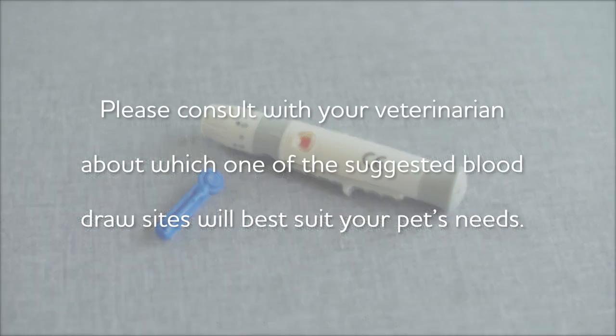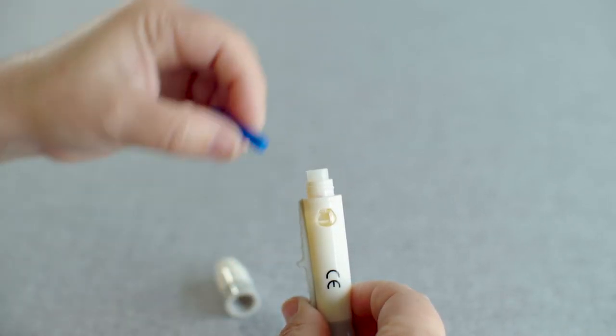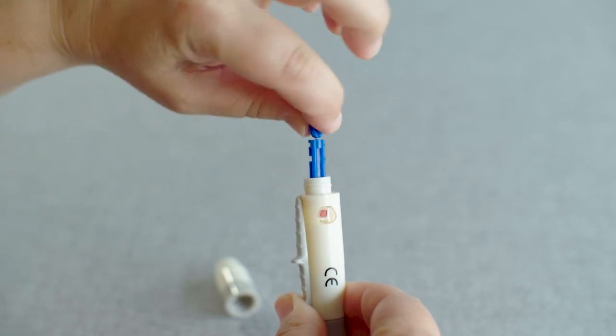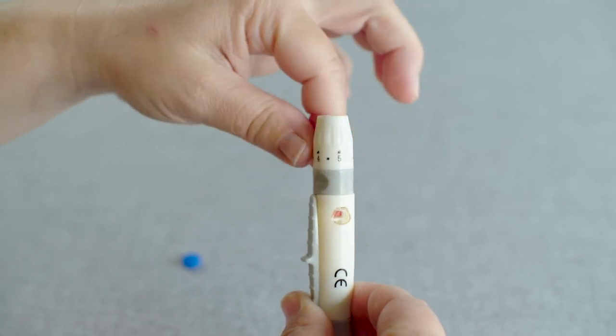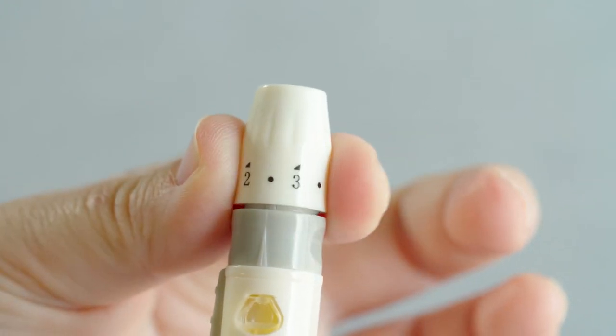Please consult with your veterinarian about which of the suggested blood draw sites will best suit your pet's needs. Unscrew the lancing device cap and insert the lancet with the circular shape facing up. Twist off the round safety cap from the lancet to expose the sterile needle tip. Screw on the lancing device cap. Select the skin penetration depth from 1 to 5.